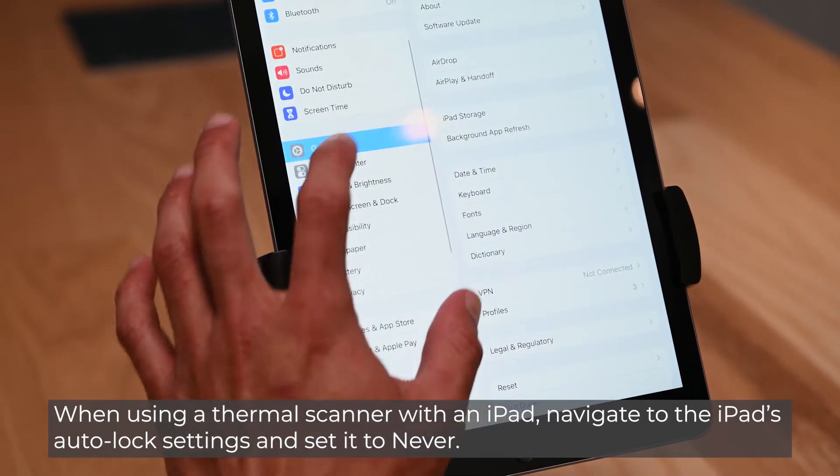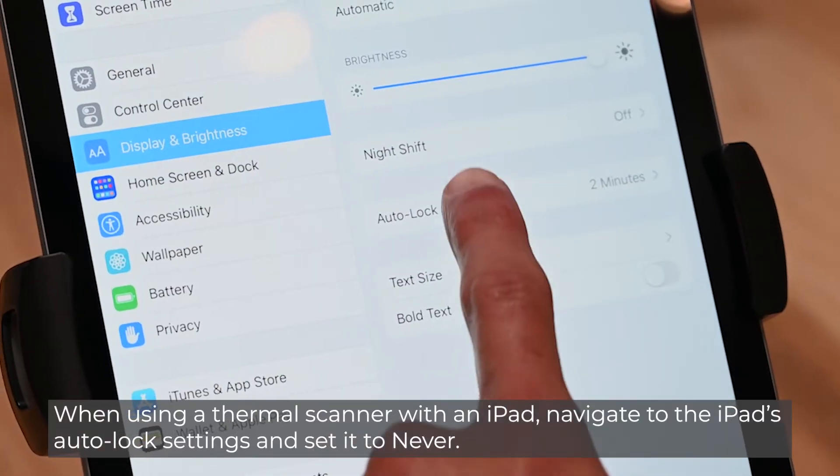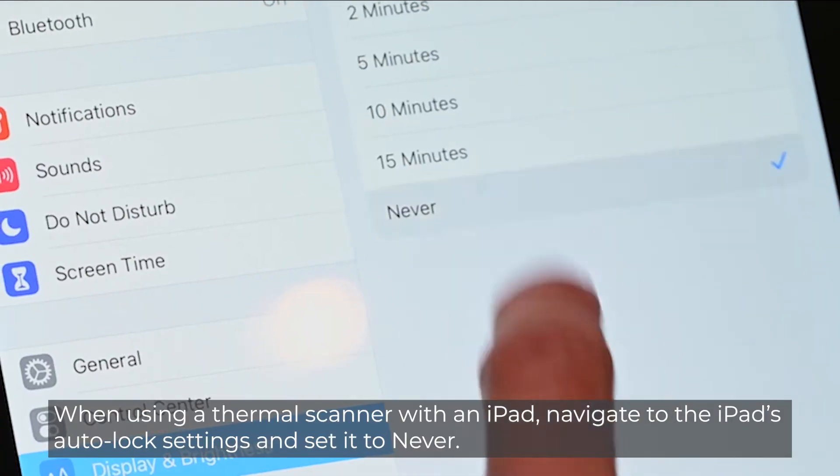When using a thermal scanner with an iPad, navigate to the iPad's auto lock settings and set it to Never.